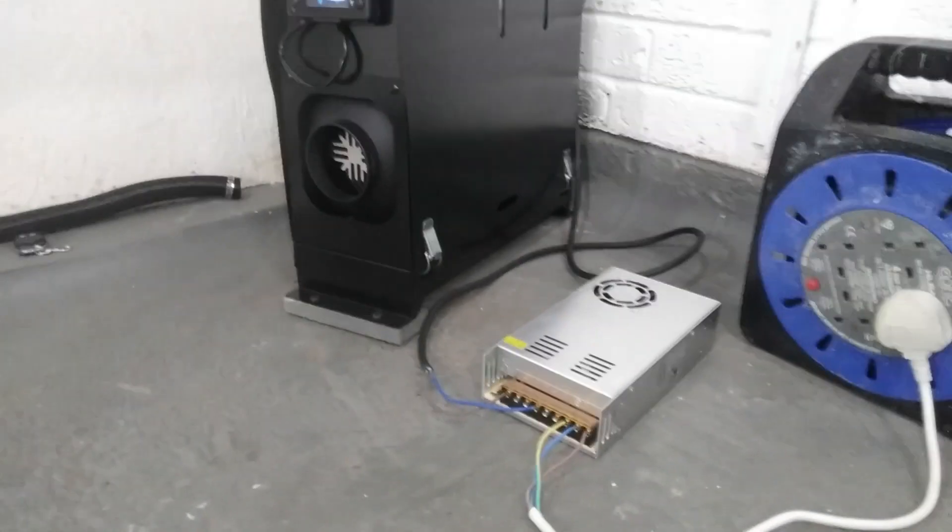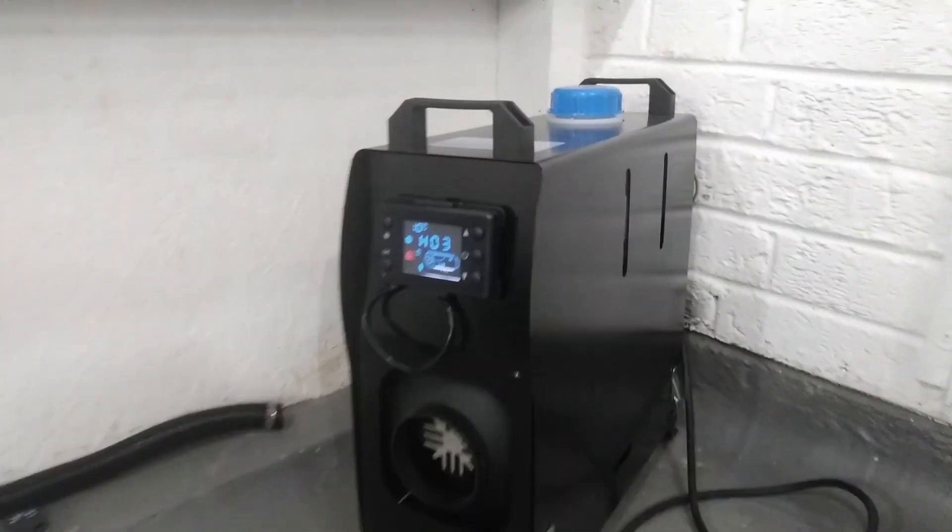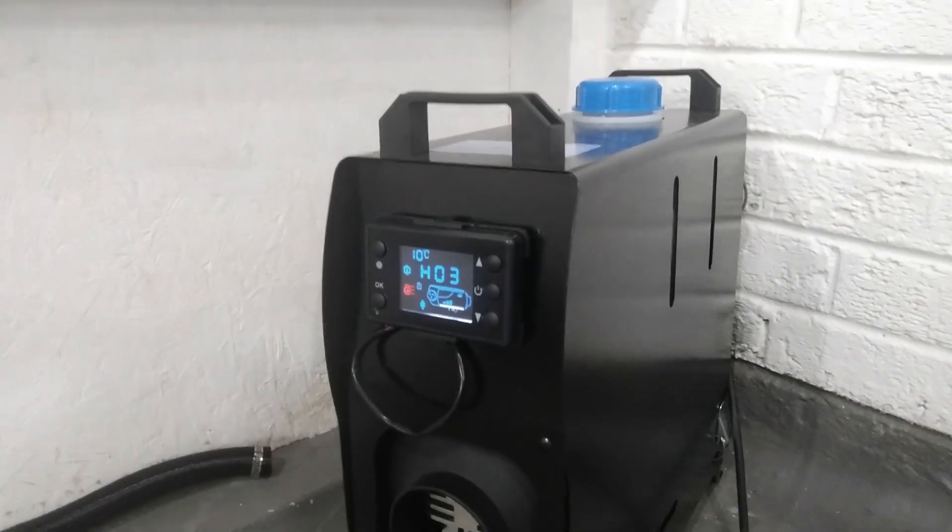Yep, that's working — fantastic, I'm pleased with that. It's running the heater nicely and not bringing any error codes up.